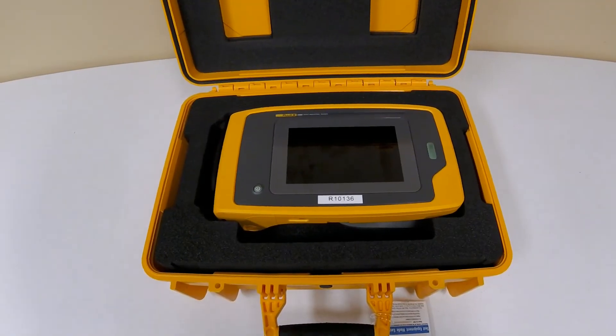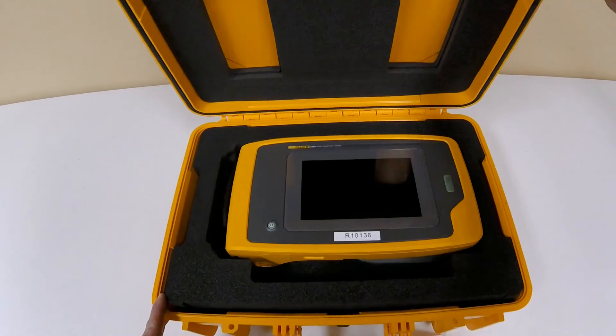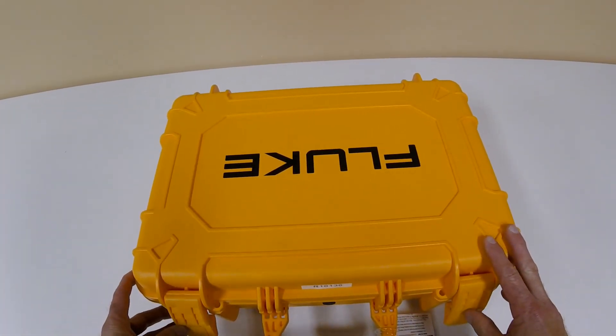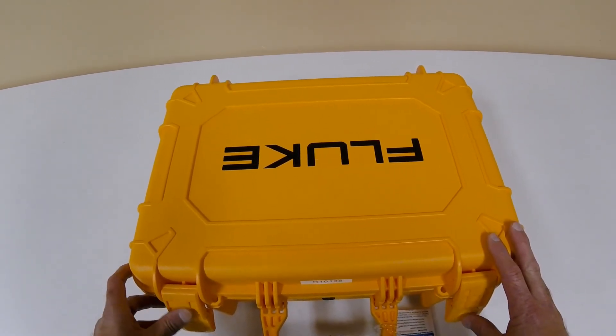If you are interested in receiving more information or maybe renting or purchasing the Fluke II900, please give JM Test Systems a call at 1-800-353-3411 and we will be more than happy to help you.